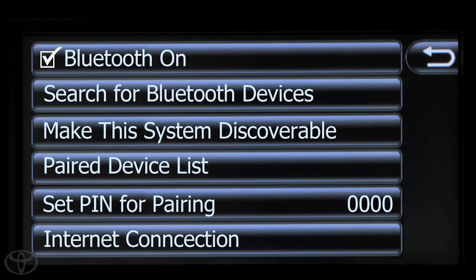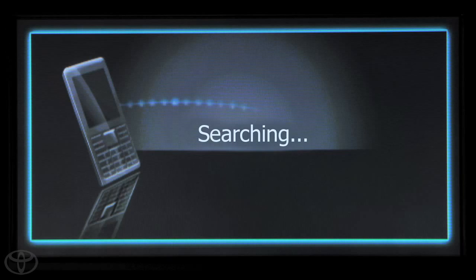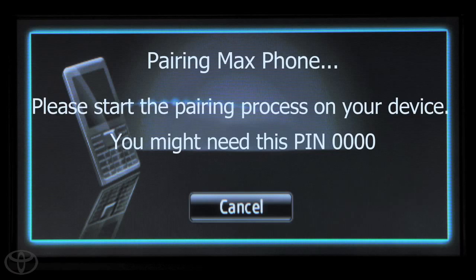Next, touch Search for Bluetooth devices or make the system discoverable. The system will begin searching for devices. Select the device to be paired.